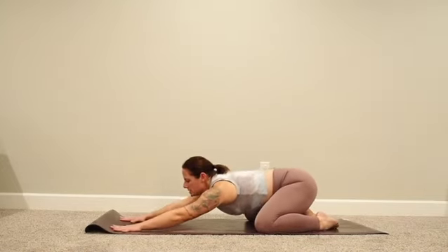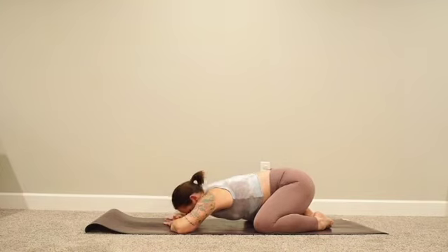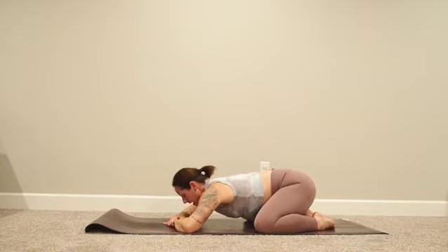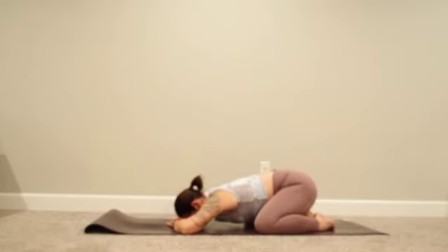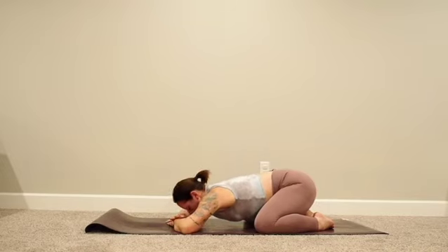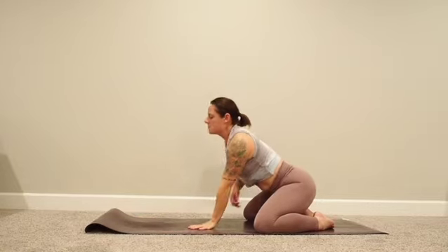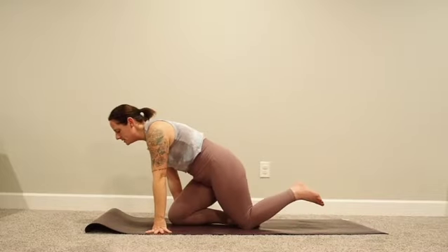Deep breath in, exhale come on back down to child's pose — knees wide, big toes to touch, arms out long. Inhale, start to come all the way up. And for today, let's come all the way down onto our back.